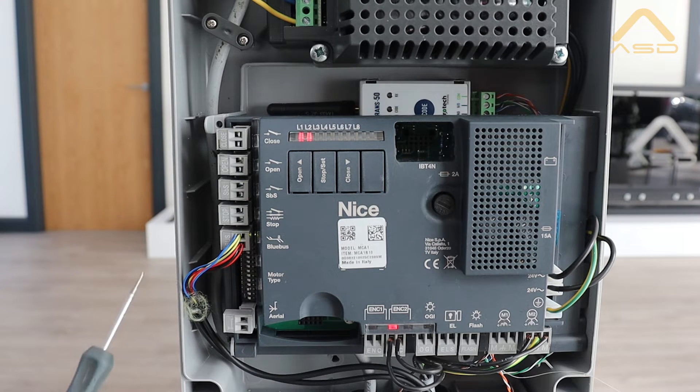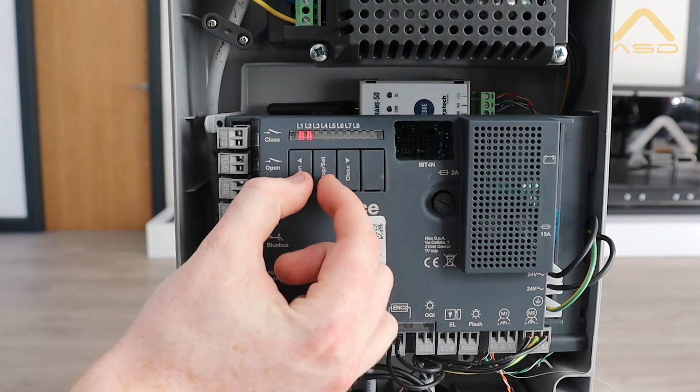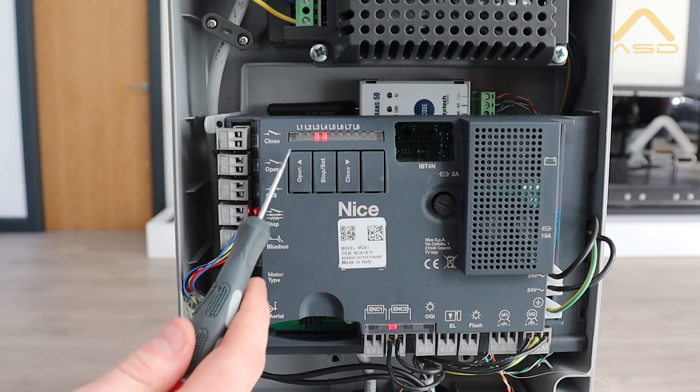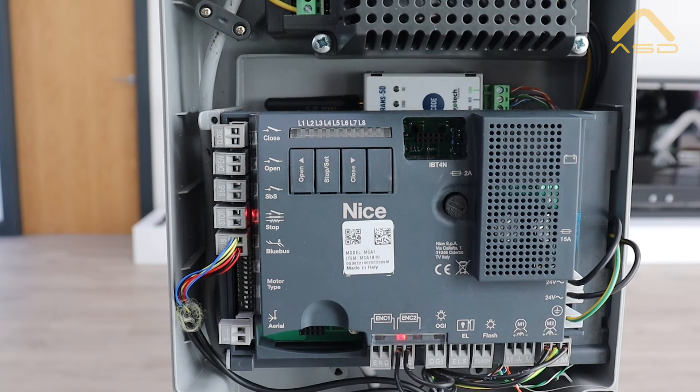Our second step is to do a blue bus learn, which will learn any connections that are currently plugged into the board. It's advised when setting this up for the first time not to have anything connected to the board. In this case we do have our photo cells, but we know these work as we've had this running previously. To perform a blue bus search, press and hold the open and stop buttons together for a couple of seconds. You'll see L1 and L2 LEDs begin to flash faster as it's learning, and once complete it moves over to the L3 and L4 position, ready for a position search.